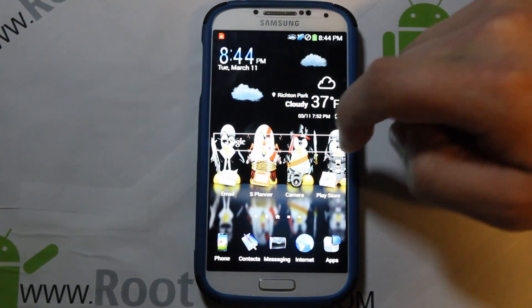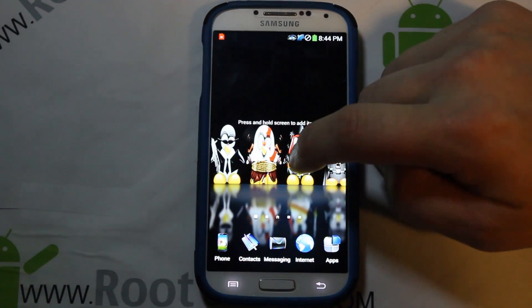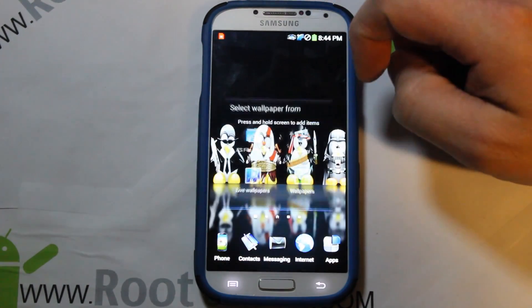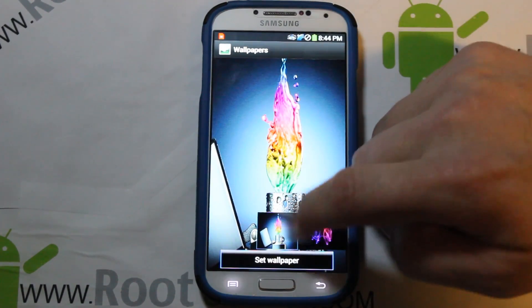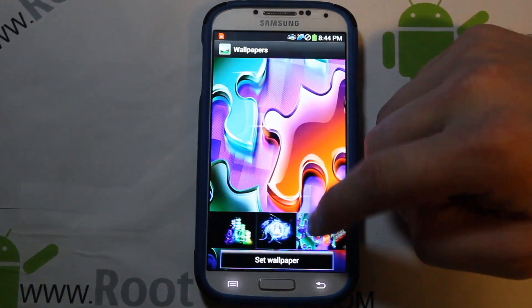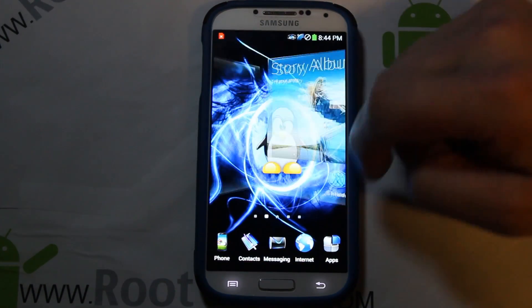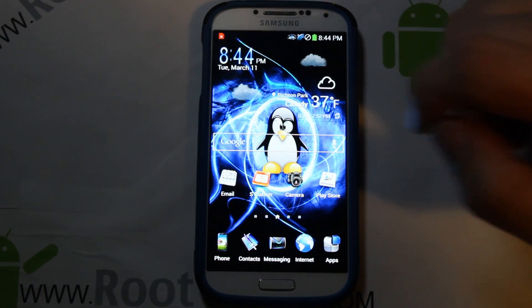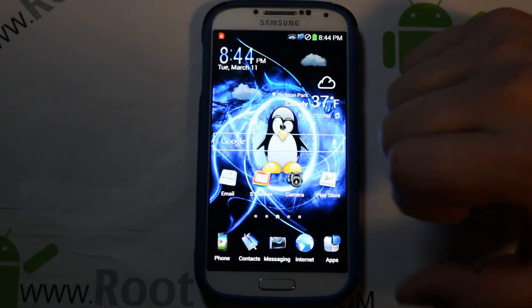There are some other wallpapers to check out — the one I have is just one I picked from what comes with the ROM. Going into wallpapers and home screen wallpapers, you can see the other options included. Let's go with this one — looks really cool. Very slick, definitely digging the wallpapers and the overall look of this thing.